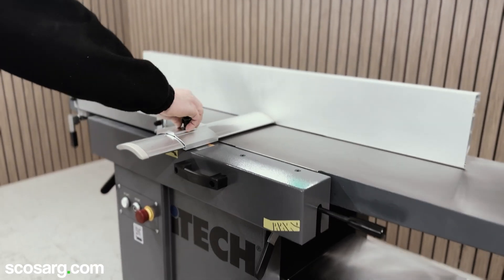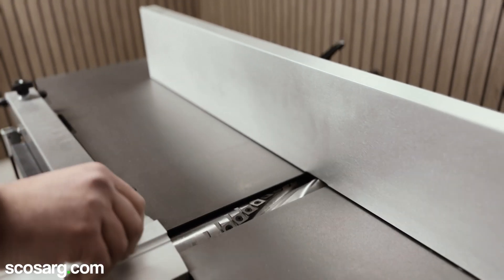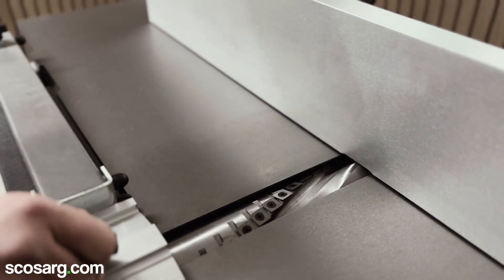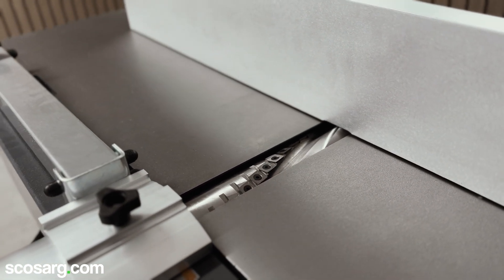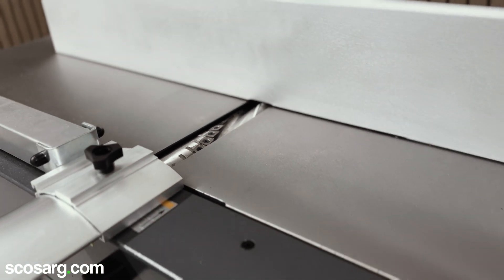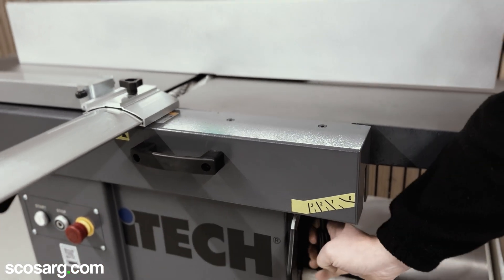At the top of the machine you will see we've got a 34-tip spiral cutter head for superior performance and a cleaner finish. This is powered by a 2.2 kilowatt single phase motor delivering smooth operation, with an in-feed capacity allowing you to remove up to three millimeters in one pass.